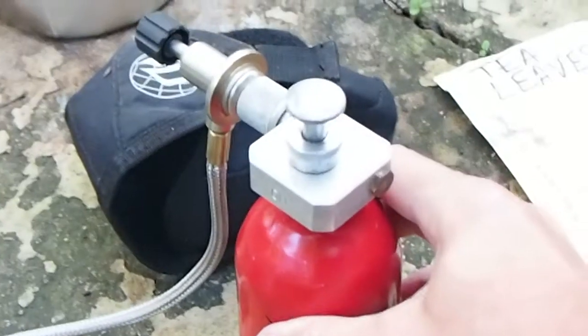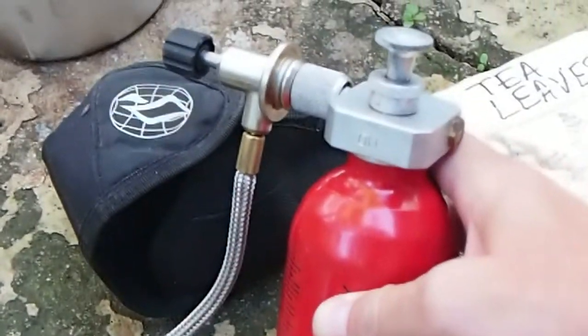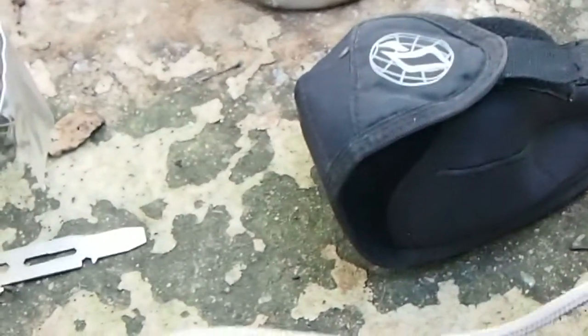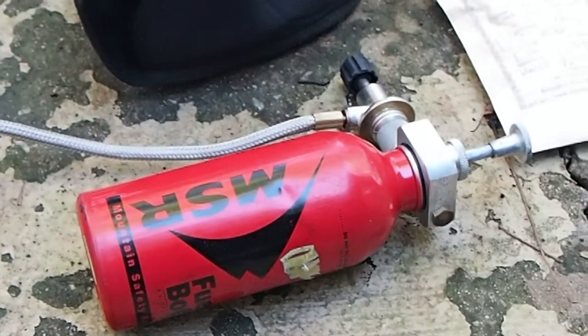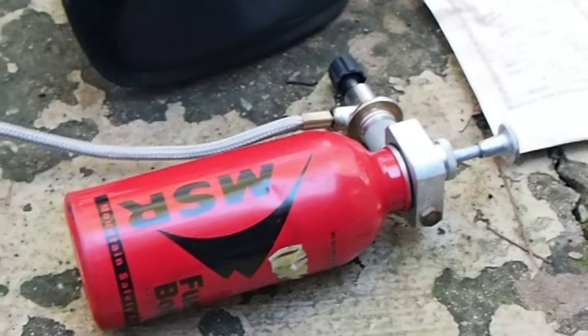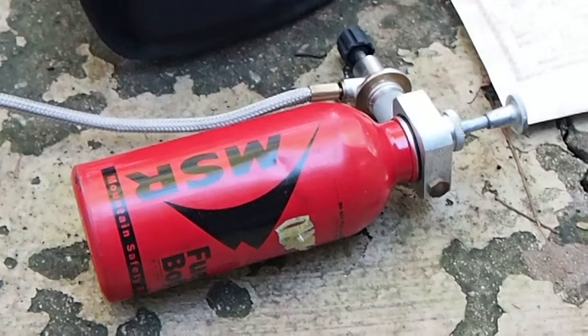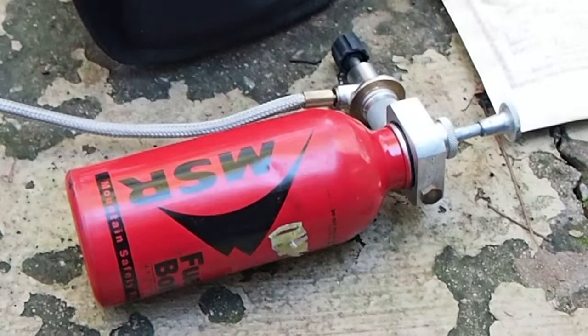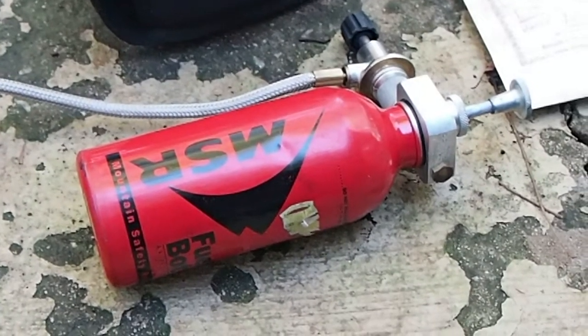This is an aluminum square-headed Primus pump off my Himalaya stove. It's a reversible pump — on on that side, off on that side. I rebuilt this pump using some nitrile O-rings. The original non-return valve is kind of funky — a little brass piece with an O-ring. I found that the ball from an MSR repair kit works much better than trying to get a tiny O-ring to seal, and I've had no problems with the pump ever since.